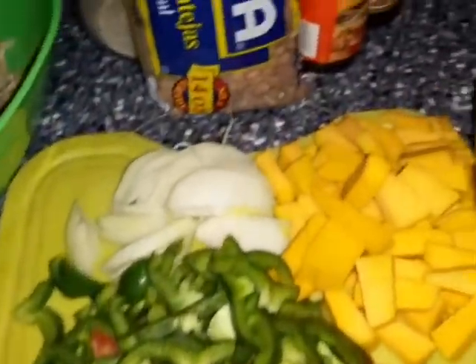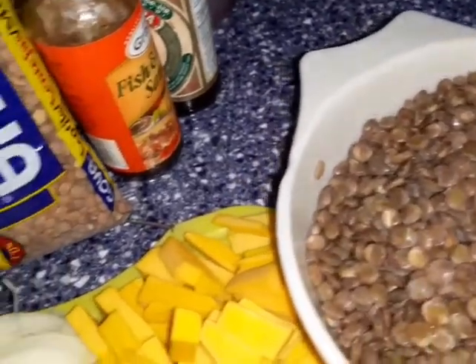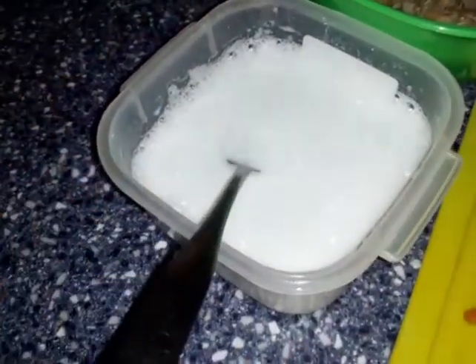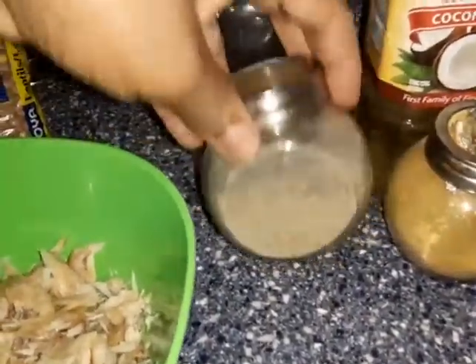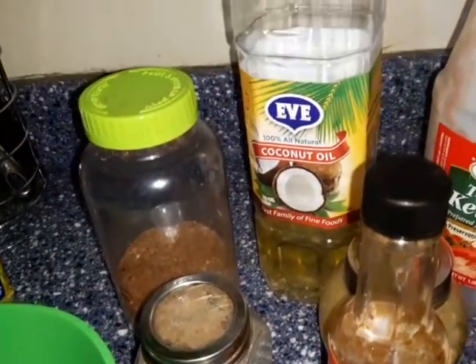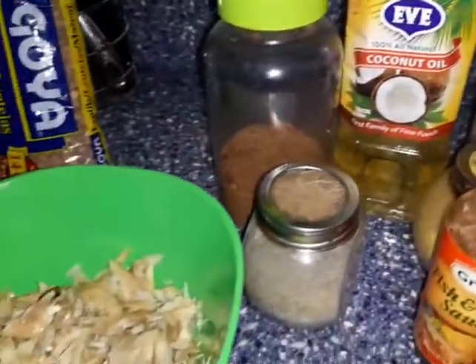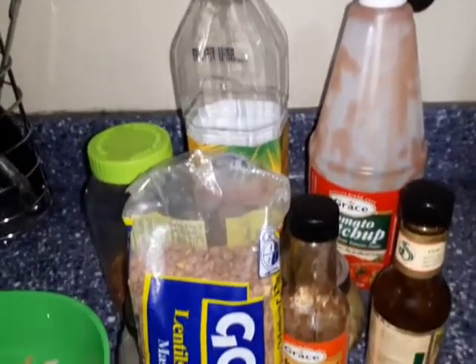That's the lentil that I already cooked because it's not hard to cook, so I cooked it. There is the coconut milk again. The saltfish that I will be using, or codfish. The seasonings: some black pepper, some maggie, some fish and meat sauce, pepper sauce, jerk seasoning, and oil to do the frying up. I didn't use the ketchup — don't know why it's there.